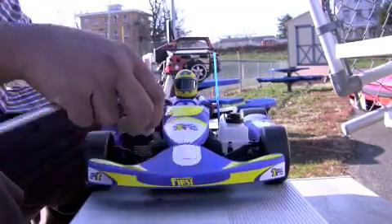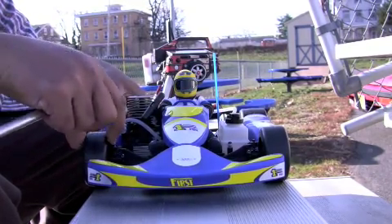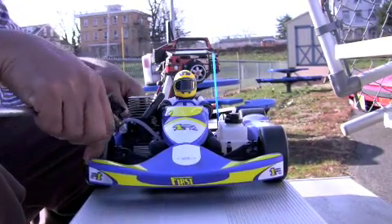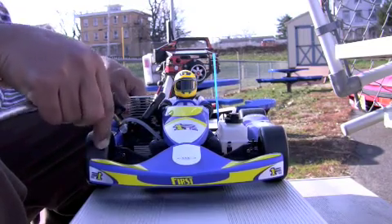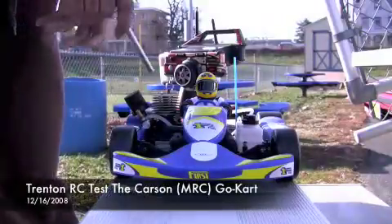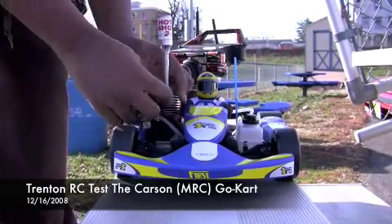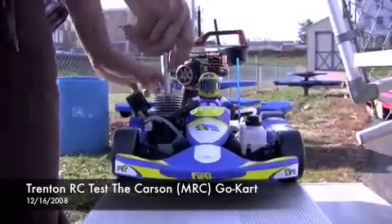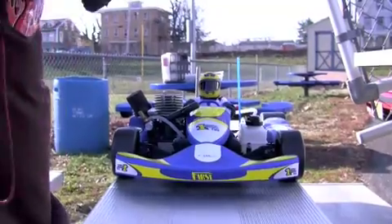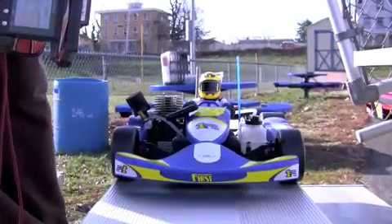The rear rubber is a lot wider than the front and it's extremely soft rubber, which should provide a lot of grip for this test. Let's see if we can prime this tank. I had to get the screwdriver and make a couple adjustments. I'm going to take it out and get it warmed up — we'll be right back.